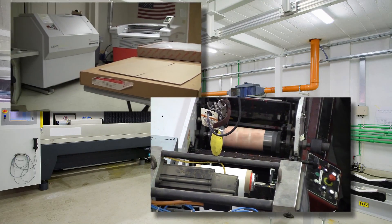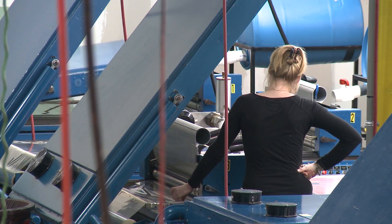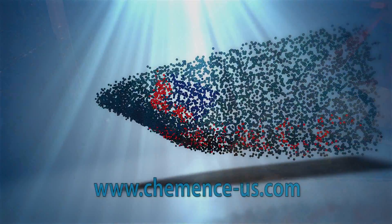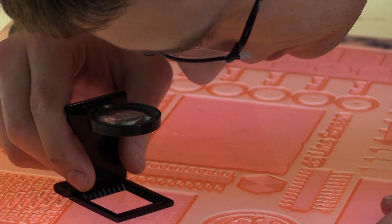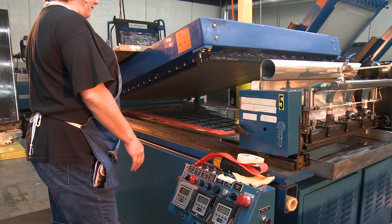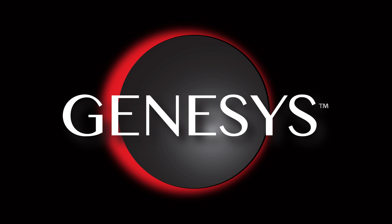Through many evolutions of flexographic plate making, only one company maintained a focus on liquid plate making technology. And that company is Commence. As experts in eco-friendly liquid flexo systems, Commence is proud to announce a quantum leap forward in liquid plate technology utilizing the Genesis Digital Liquid Plate Making process.